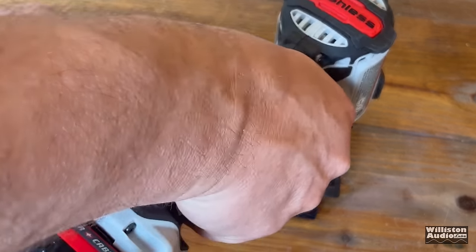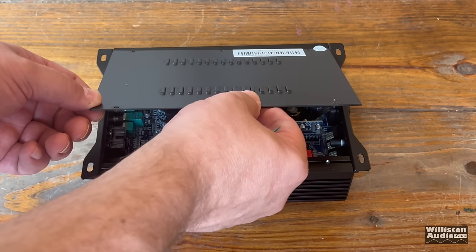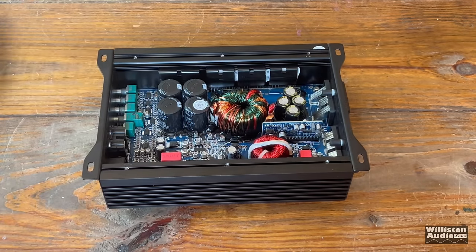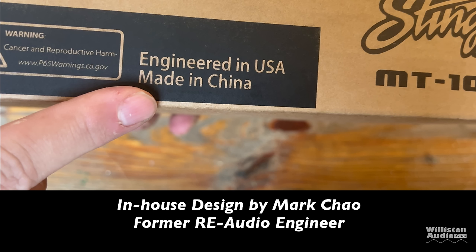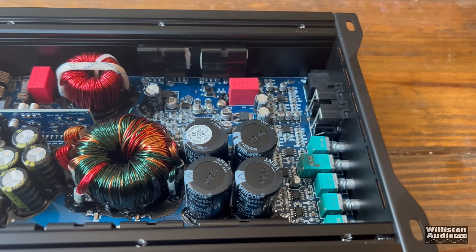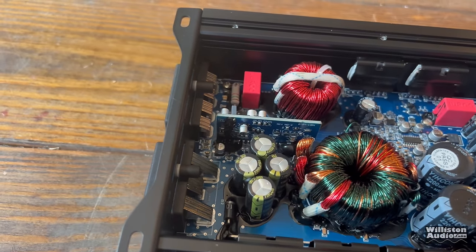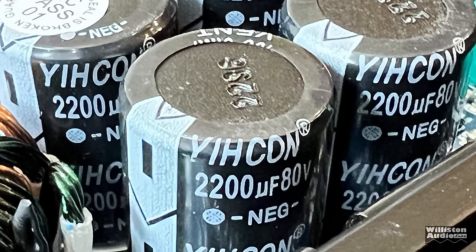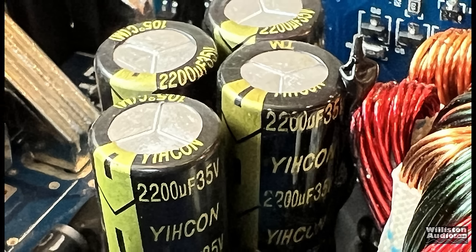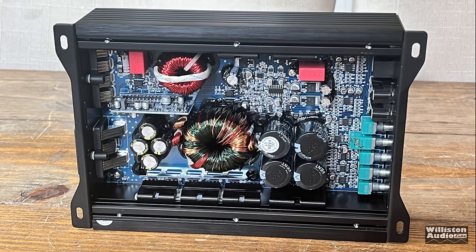We'll take the six screws off the bottom to get inside. It's a Class D monoblock amplifier, engineered in the USA — specifically by Mark Chow, a former RE Audio engineer. Mark, you did a great job, because this amp is not only small but sounds great on the subs and does its power. On the rails: 2,200 microfarad, 80-volt capacitors — four of them. For input filtering: 2,200 microfarad, 35-volt capacitors. Overall, very nice.